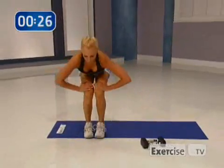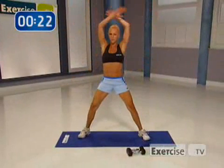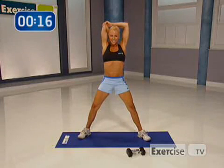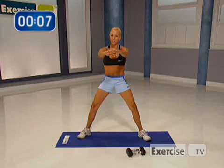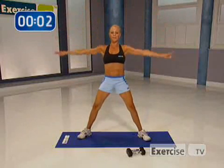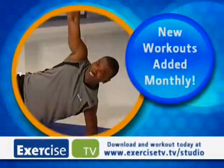Come on up, nice and slow. Round your body all the way up. Take your feet out. Give me a nice deep breath. We worked those triceps hard — let's stretch them out. Switch. Inhale, arms up. Bring your arms forward, pull your shoulder blades apart. I really want you to do this workout two to three times a week, and I swear you'll be in tank top shape in no time. I'm Cindy Whitmarsh. Thanks so much for hanging out with me on Exercise TV. New workouts are added every month — download and workout today at exercisetv.tv/studio. Update your life.